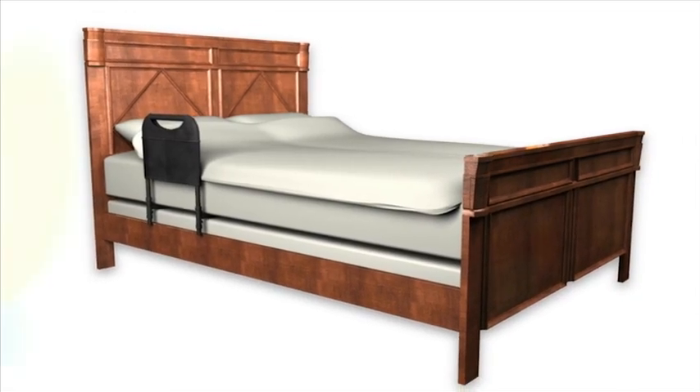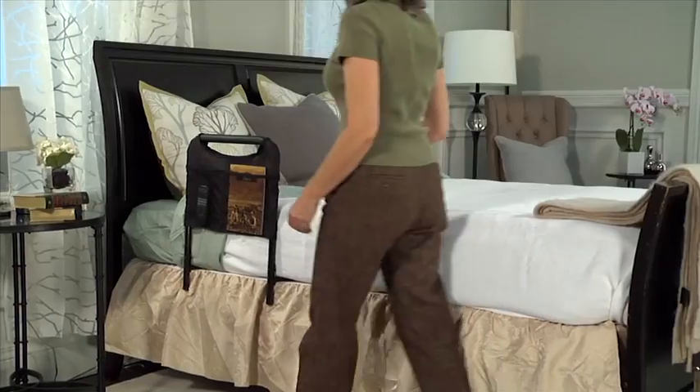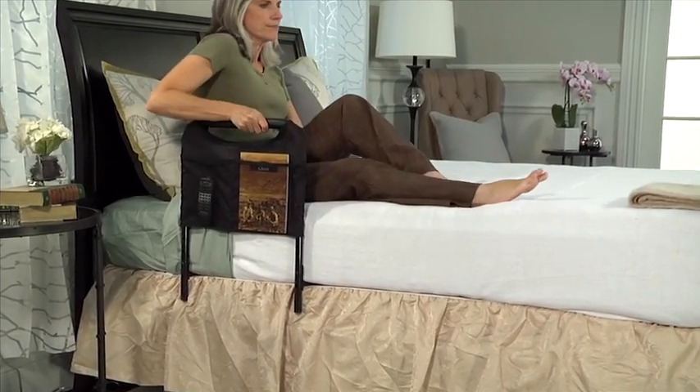It comes with an organizer pouch to keep handy items close by. And like all AbleLife products, the Bedside Safety Handle blends in with your bedroom, like another piece of furniture, to maintain the comforting feel of your home.